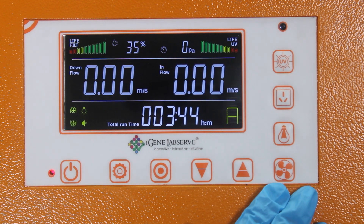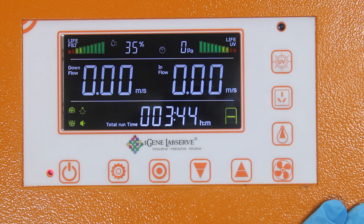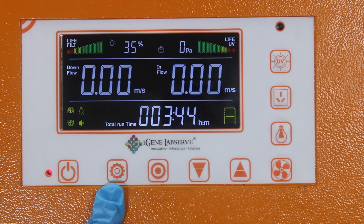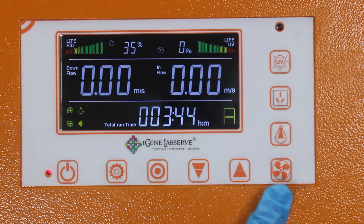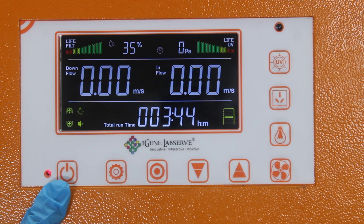This is the fluorescent light that provides clear visibility while working inside the cabinet. This is the advanced PID microprocessor-based control panel of our biosafety cabinet. The control panel features various buttons, each dedicated to controlling specific parameters and functionality of the cabinet.